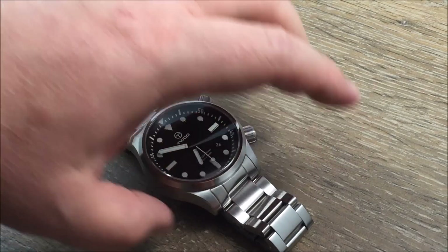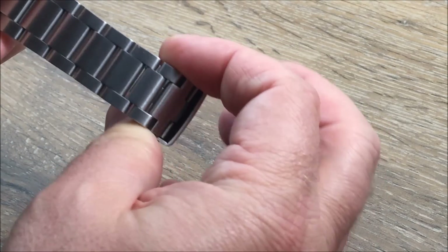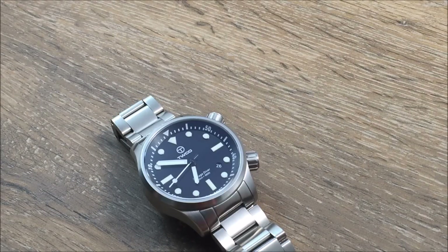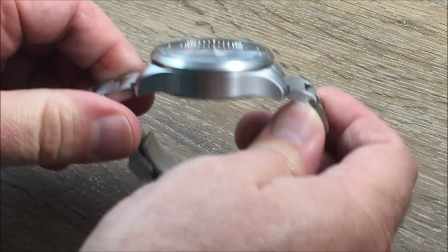So you're going to have a 22mm bracelet, and it does taper as you can see. Now we have a sapphire crystal, and it is a slightly domed sapphire crystal.